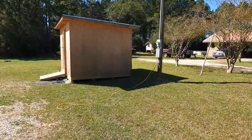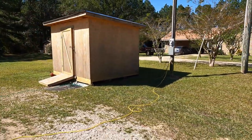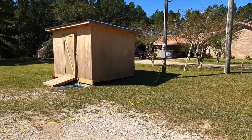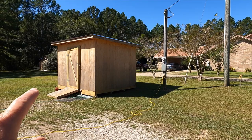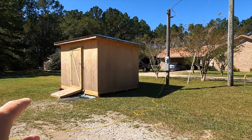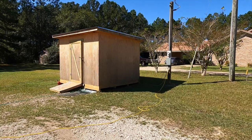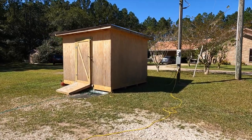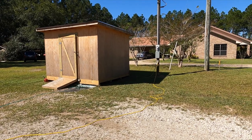Anyway, thought I'd share that with you folks. If you have any questions about how I built it, leave comments in the comment section below. If you have any ideas about hardware for that door — like a twist-type handle, more like the commercial shed buildings — give me a holler and let me know what the deal is.